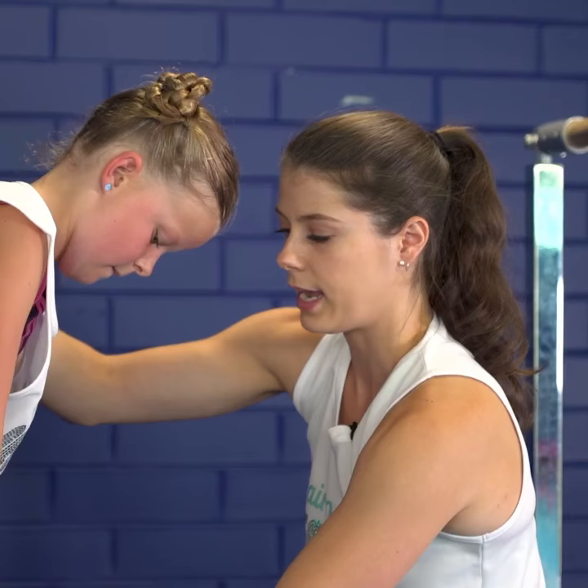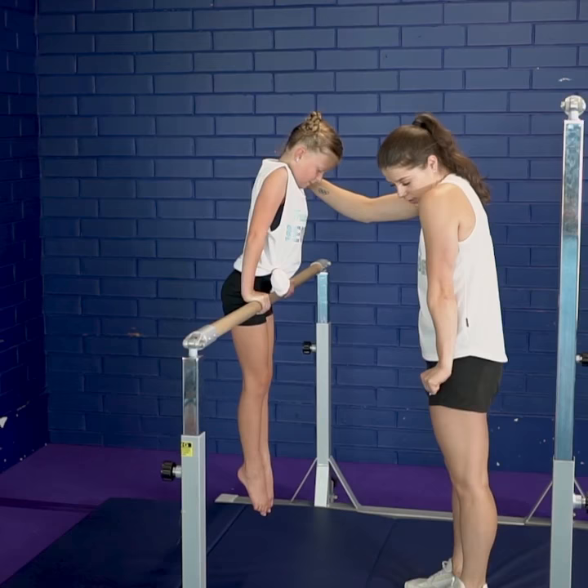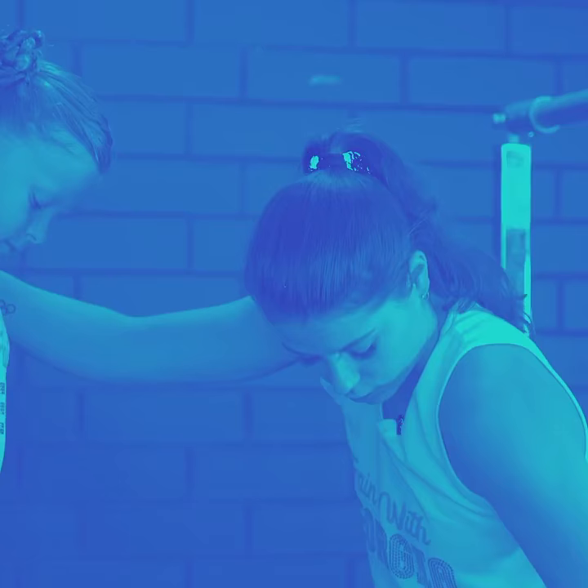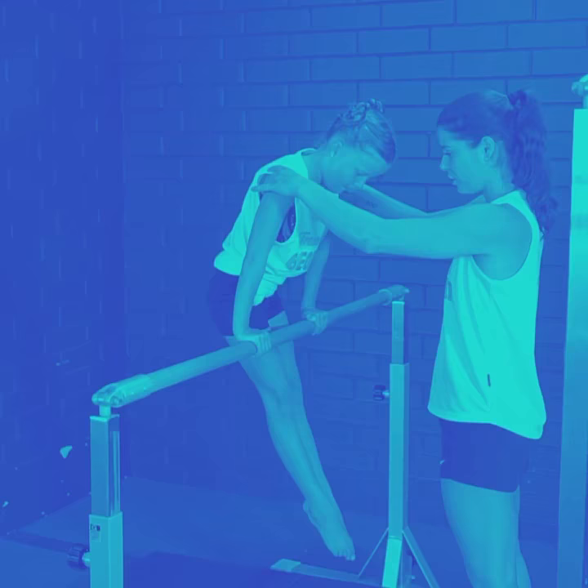Push all the way up so the bar comes nice and low down here, okay, and relax. Come back down to front support. Good. So what Millie's doing is she's pushing down into the bar and the bar's lowering on her legs and she's getting the feeling of straight elbows and pushing down on the bar.